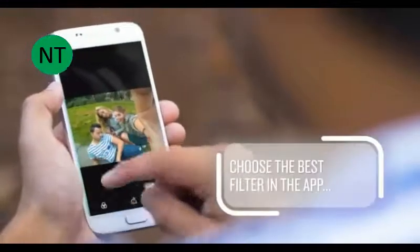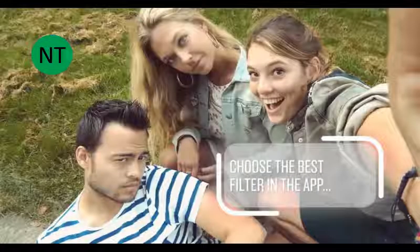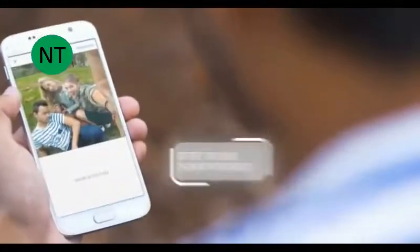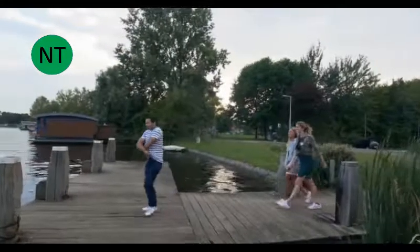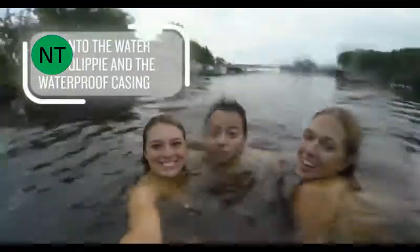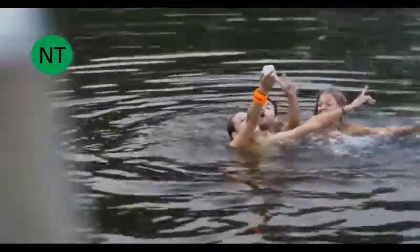Use the free Clippy app to edit your photos. Choose from many different filters and instantly share to all your favorite social media channels. Create beautiful slow-motion videos or even film underwater with the waterproof casing — one of the many Clippy accessories available.